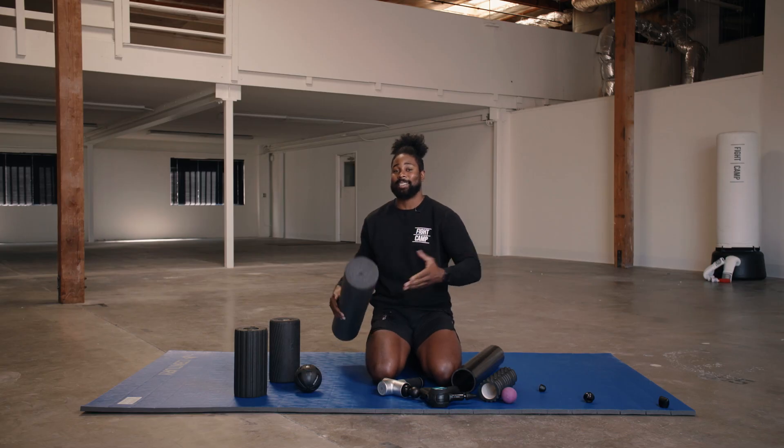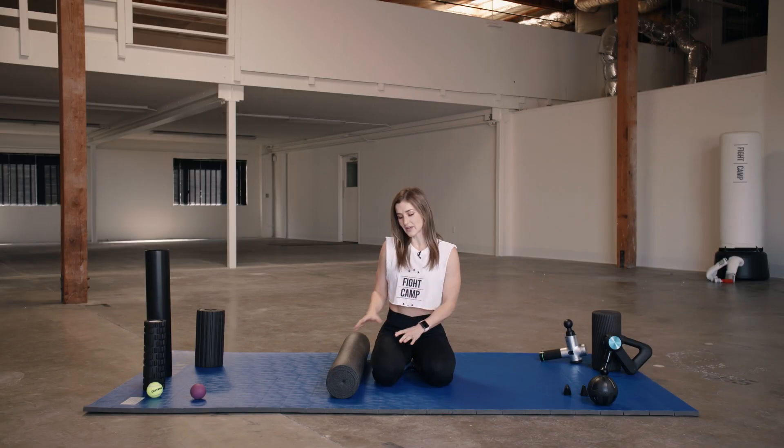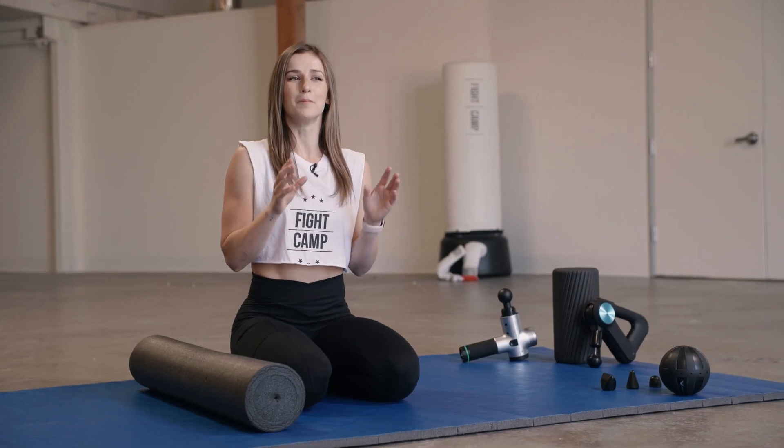Now you know a little bit of the why and the what, let's head over to Jess to see where you'll be using these foam rollers. Now, let's imagine that you have one of these. Let's talk body parts.